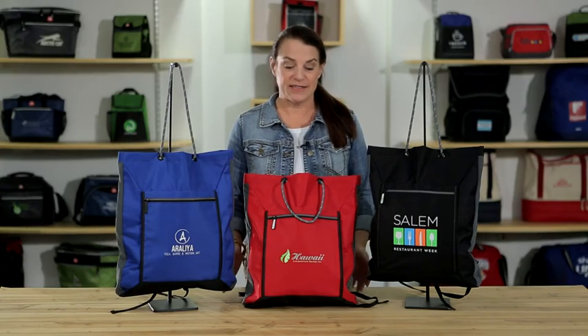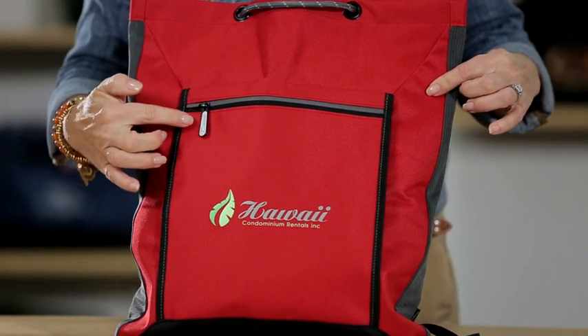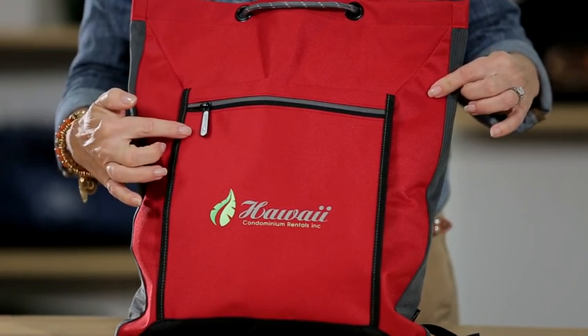Hi everybody, my name is Sandy and this is the Conway Cinch Pack Tote. The bag features a front zippered pocket, as well as an additional decoration option of Logodome on the zipper pull.